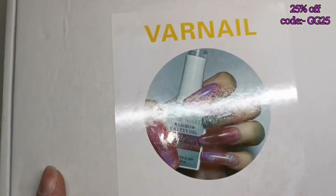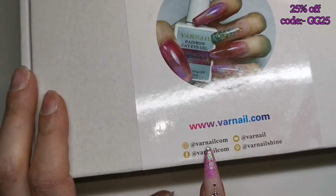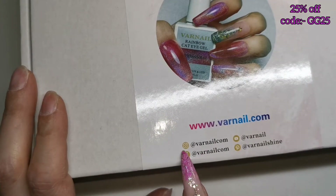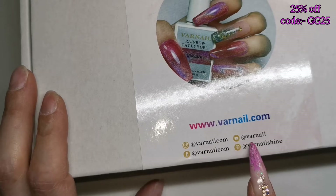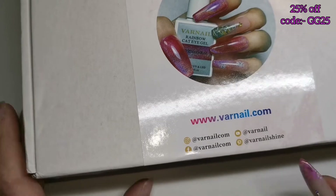Hi guys, welcome to another video. Today I have had a parcel arrive from a company called Varnail. Here are their contact details — their Instagram, TikTok, Facebook, Pinterest, and their website varnail.com.